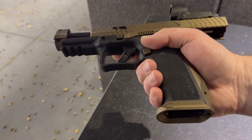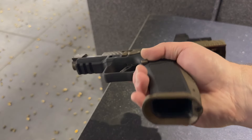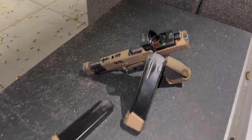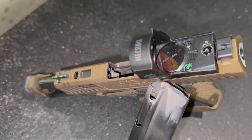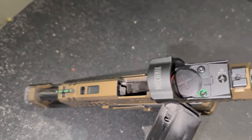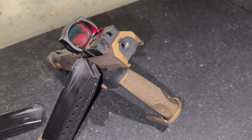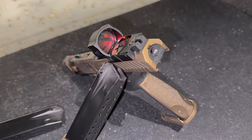All right, before we send some lead downrange, we're going to go over it one more time. You can see the compensator there with the fiber optic front sight. The Mechanik Optic gives you a very, very large field of vision — it was a fun optic to run. And you can see the loaded chamber indicator there, along with the two 18-round magazines; one had the plus-three base plate on there.